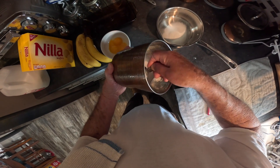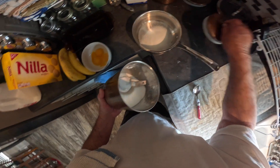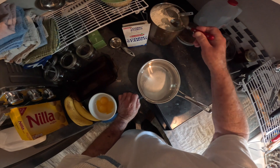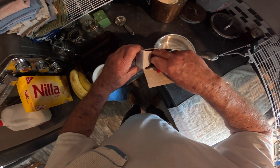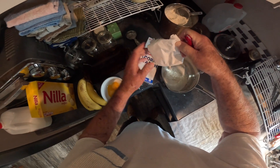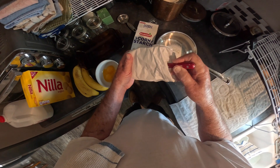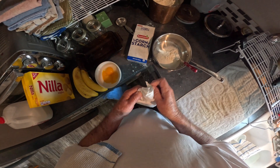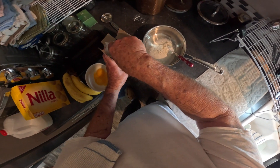I'm gonna put two-thirds plus a little and a half of sugar. Then I'm gonna put one good tablespoon of flour. I'll get my cornstarch out here and put about a level tablespoon of cornstarch in with my sugar and flour.